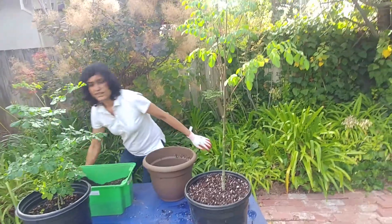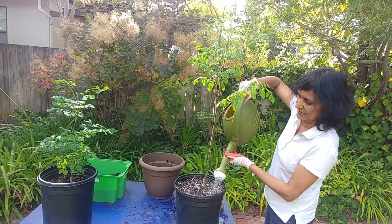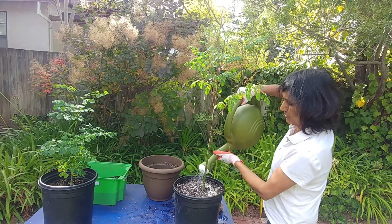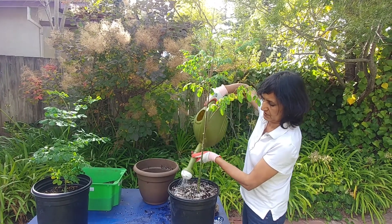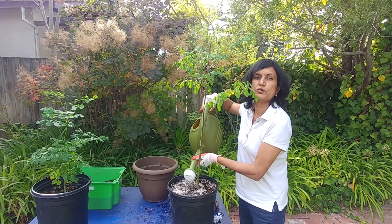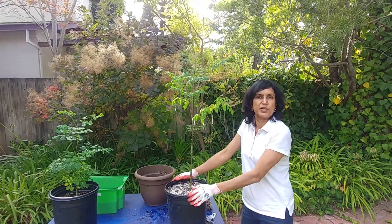I'm going to keep it in a shaded area because we've done some work on it and it may have gotten a little shock. Some of the roots got broken, but that's fine — it had a good root system, so a little bit being broken should be okay. Now it is good all through winter, which is the most important thing.